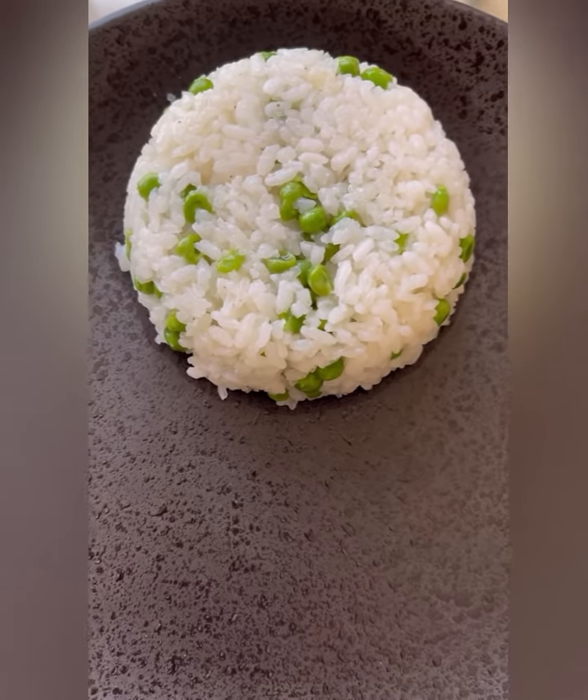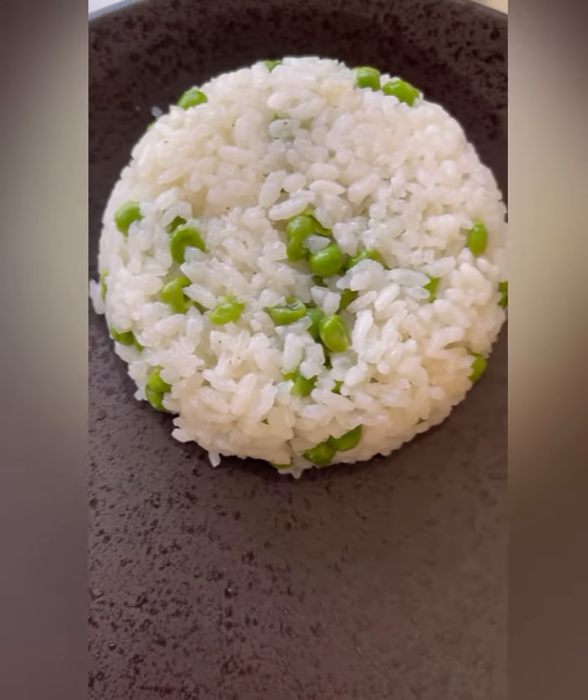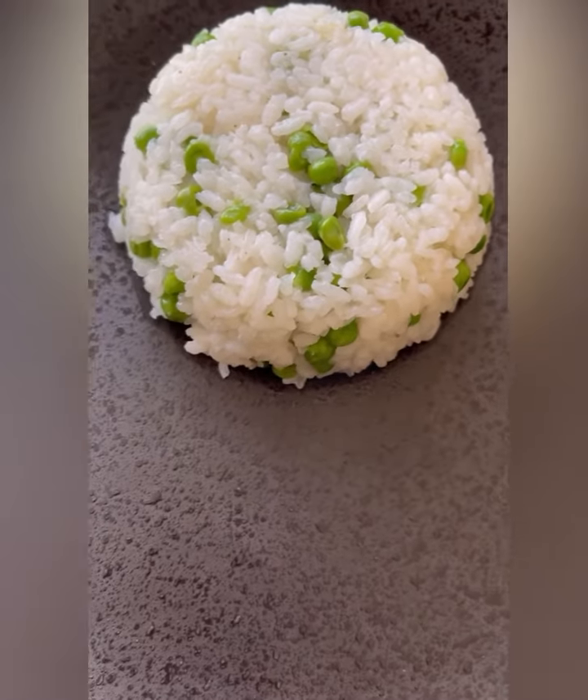It is a quick and delicious side dish. I hope you enjoyed the video. See you in the next one!